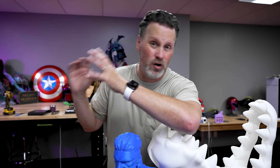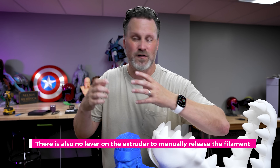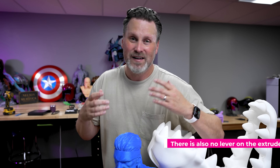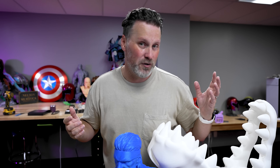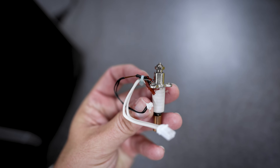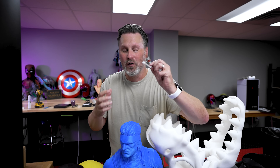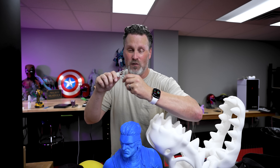I also ran into a clog with the machine trying to unload filament. I was pre-warned not to use the unload function directly — you need to load first and then unload — because they haven't programmed it to purge a little bit before unloading. Sure enough it clogged, so I used the No Clogger and shoved that through the throat of the print head to clear it. It does come with an extra print head, which is great, so you can replace it if you get a really bad clog.